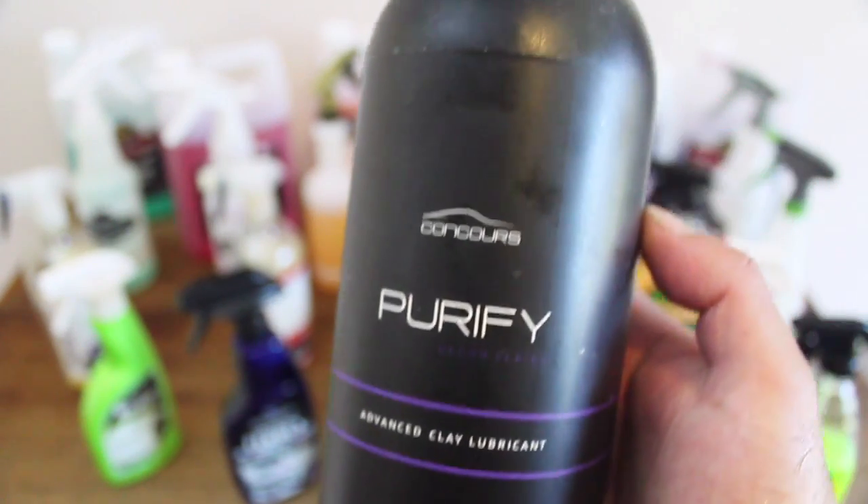At about $130 for 5 litres, it's one of the cheapest products here. And add the fact that you save money on using an additional clay lube, with time saving advantages that in a business environment equal greater profitability.